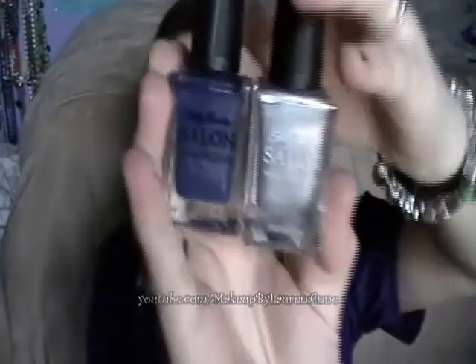Hey everyone, this is Lauren of MakeupByLauren and today I'm going to be reviewing the Sally Hansen Salon nail polishes.